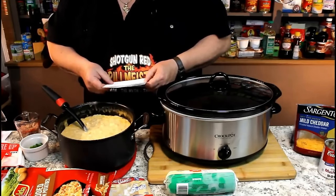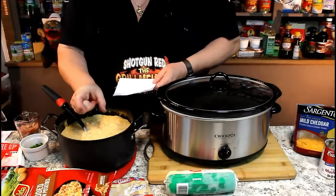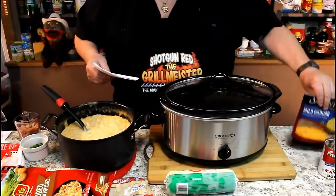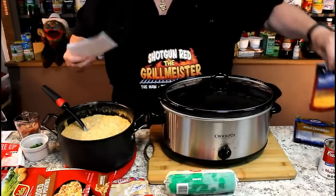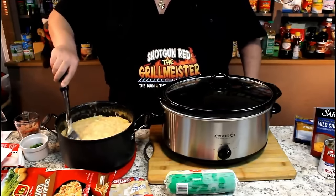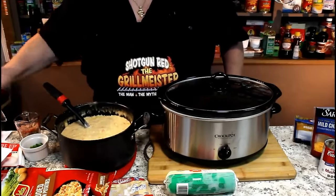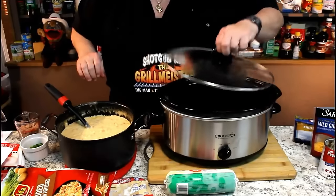One cup of shredded carrots — I bought a bag at Kroger's and chopped them up to about a half inch long because I don't like big chunks in my soup. One and a half packages of shredded cheddar cheese — she said you can use two packages if you like a lot of cheese. We're going to heat this all up for about two hours on high, then put in our cream cheese and half and half at the end, and I'll show you how to add them without curdling.